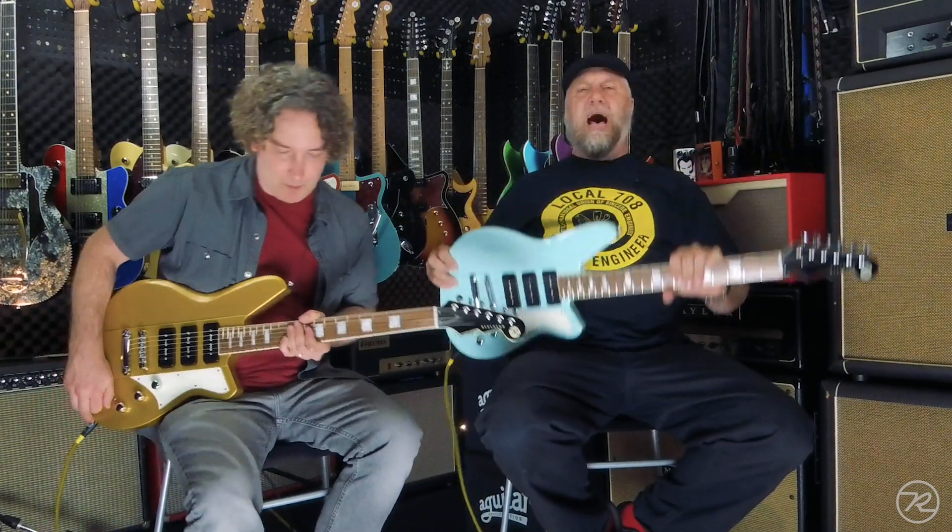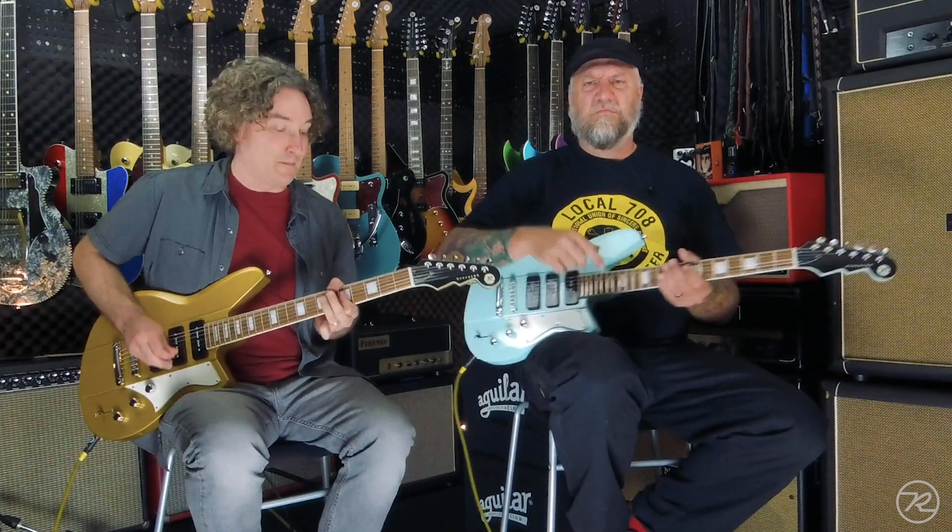Everybody, brand new for 2020, the Warhawk 390 in chronic blue and Venetian gold. Andy, play us out on this beauty. It's middle pickup because it's just there and do it. We'll see you next time. Thank you.